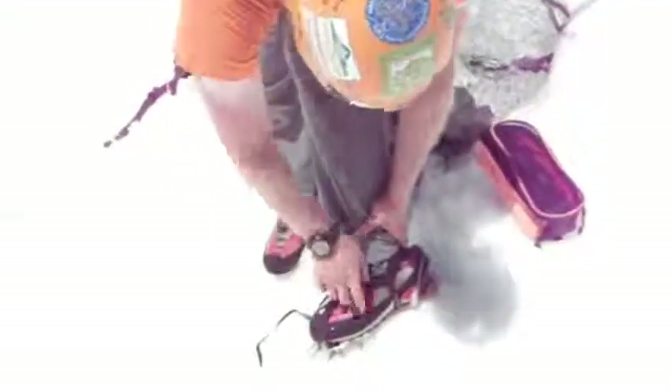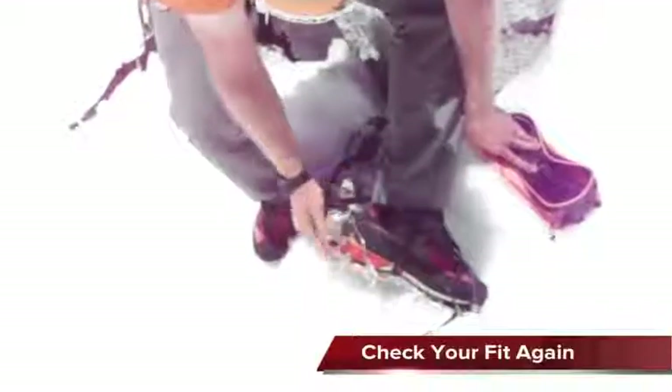Now that I've gotten my strap properly tensioned, I want to make sure that my posts fit well beside my boot, especially in the back. This looks like a good fit — my fangs are coming right off the back of my boot and coming right off the front too, so this will be great.